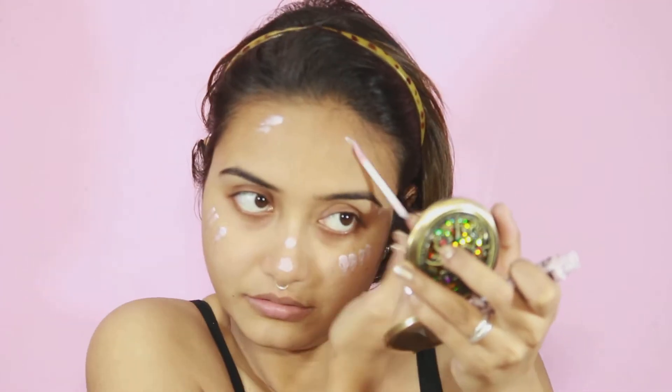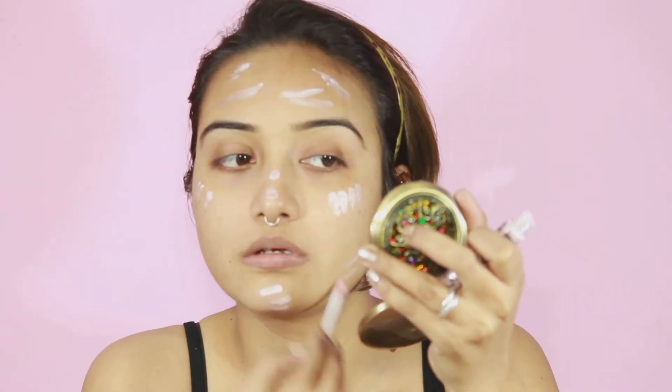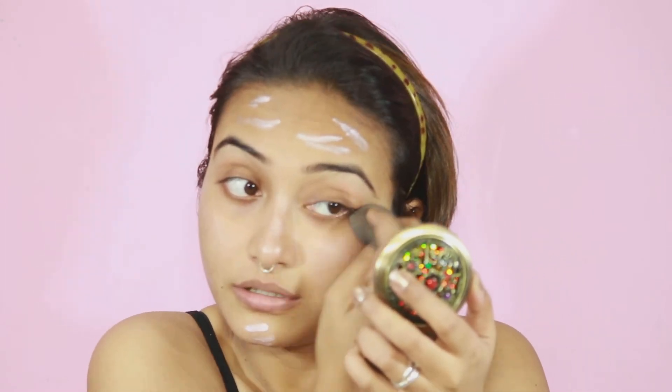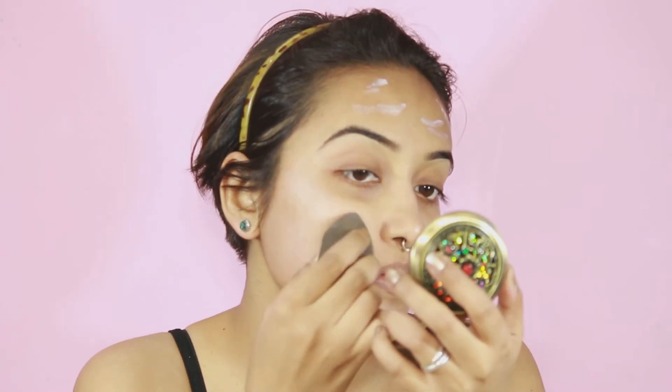I'm taking NYX Away with Glow Liquid Highlighter in the shade called State of Flux and applying it pretty much all over my face. I'm doing this extra step before my foundation because after coming back from my trip to Himachal, my skin is not in its best condition and I need to glow. I'm blending everything with my YBP Makeup Perfector, though I realized I should have worked on small areas because this product tends to set quickly.